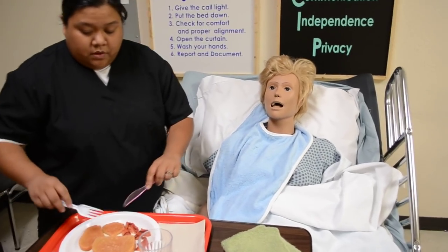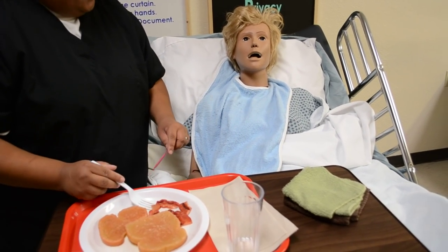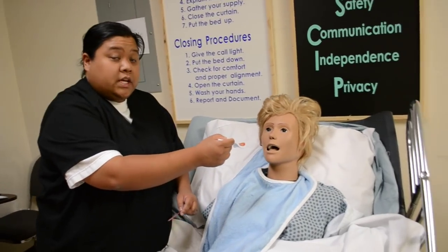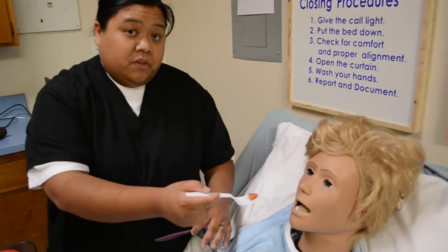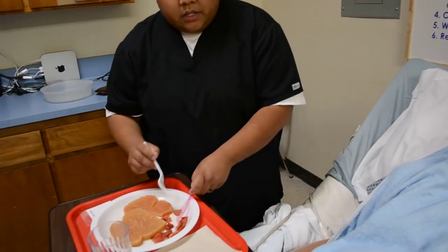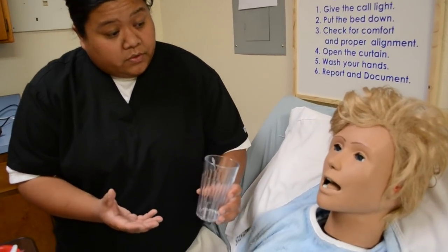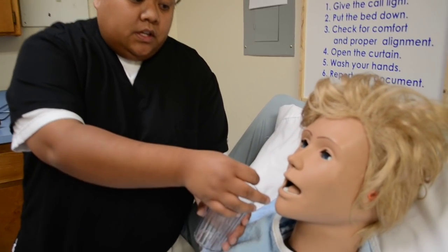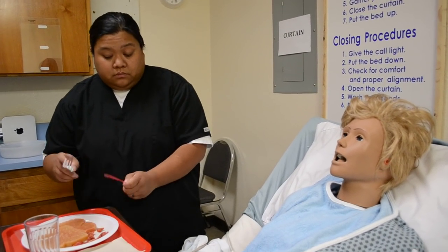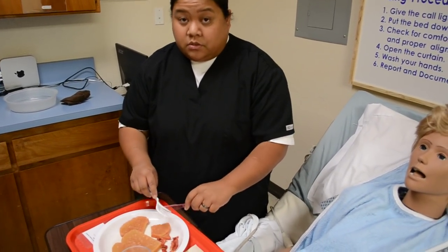Mrs. Jones, I'm going to cut your toast and your bacon into small pieces. She wants bacon first, so I'm going to give her some bacon. Remember, she has a weaker side which is her left side, so we're going to be feeding her on her stronger side. Place the food right here. Mrs. Jones, go ahead and take a bite of that bacon. Give her time to chew. Make sure you verbalize that you're cutting the food into small pieces so she doesn't choke.